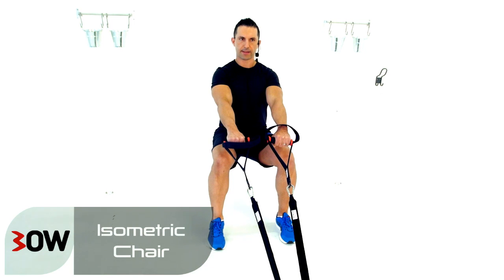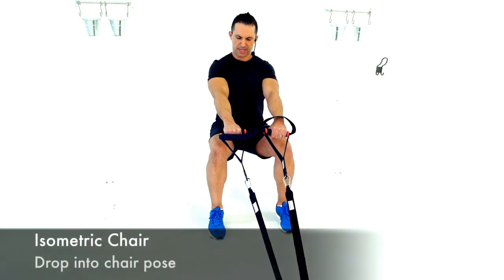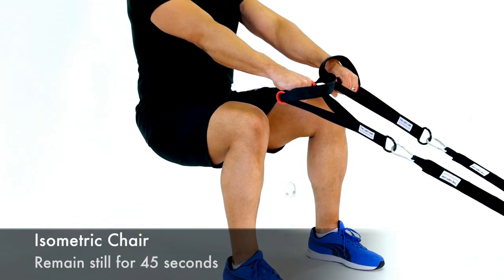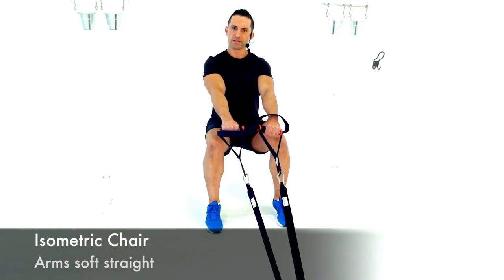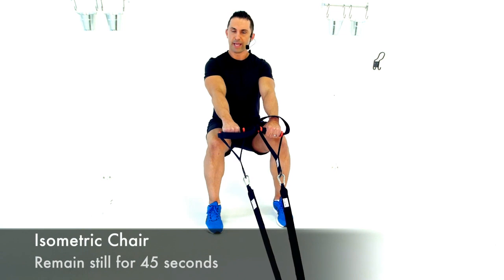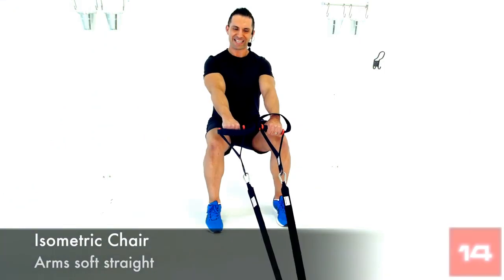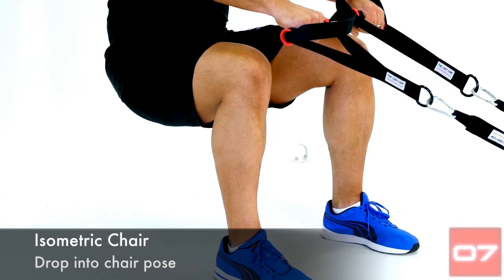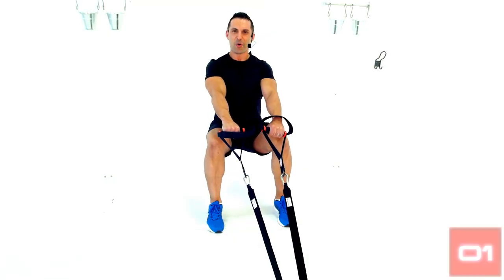Now let's go into that isometric chair and hold — I'm doing this one with you guys. Vertical line from ankle to knee, horizontal line from knee to hip, vertical line from hip to shoulders — maintain this. Isometric exercises burn a lot more calories than isotonic because your body isn't used to holding muscle tight for a prolonged period. You're going to start to shake — that's fine. About 15 seconds left. Difficult exercise even though we're not doing anything. Five seconds... three... two... one. Have a rest.